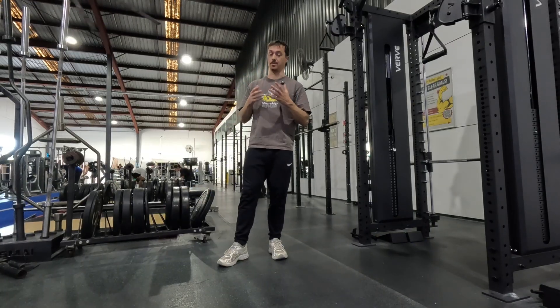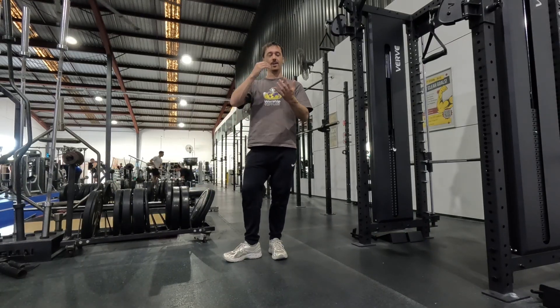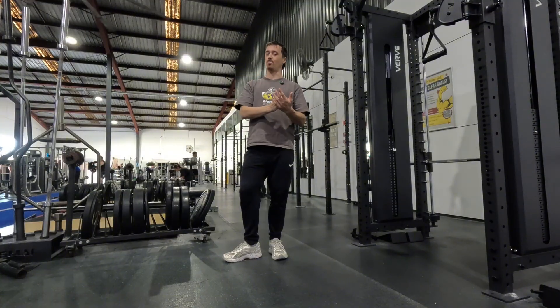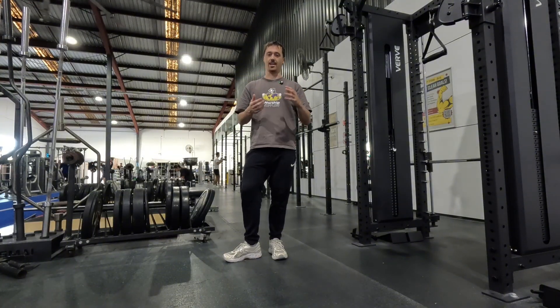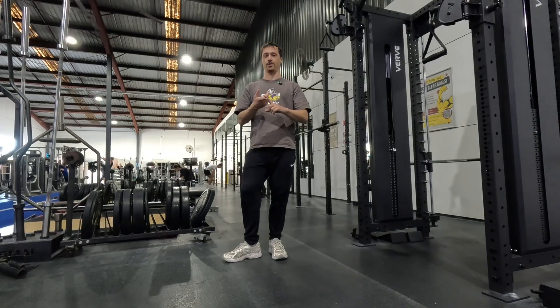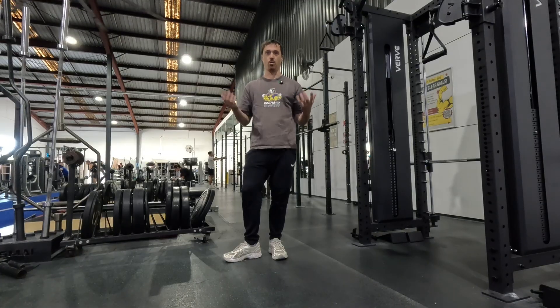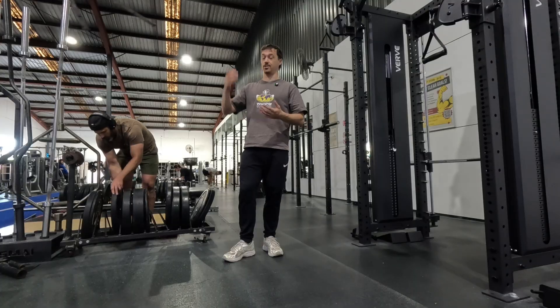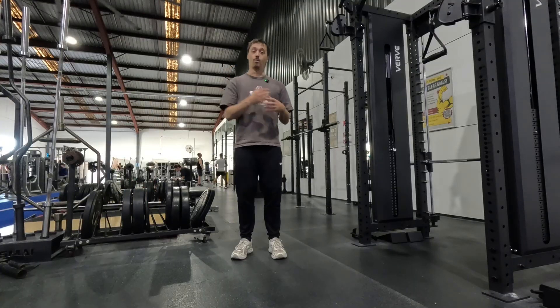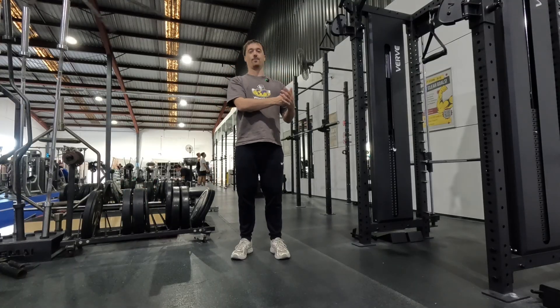One of the biggest things that underpins this perfect week of training is we make sure that we maintain a thread of all relevant qualities year round. So in every single week of training there'll be an element of strength and hypertrophy training, speed and power or plyometric training, a little bit of endurance training, then mobility or whatever other qualities you want to work on. If it's an important quality that we want to bring up, it just stays in the program year round. All relevant qualities are just being trained every single week.